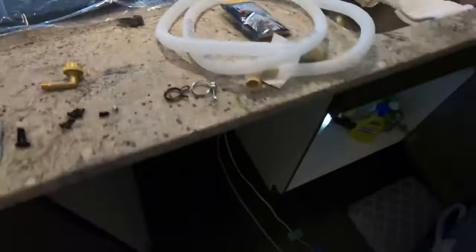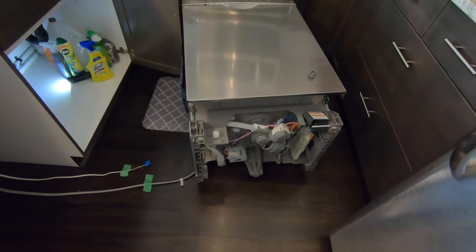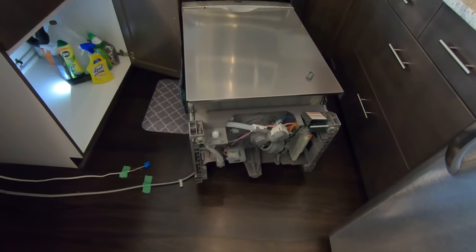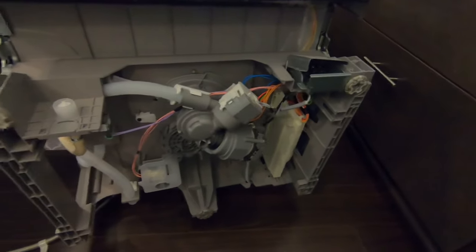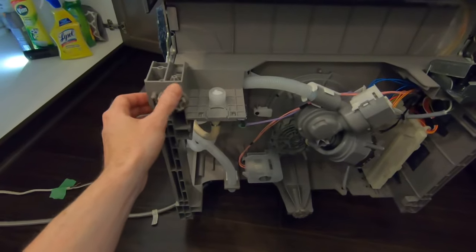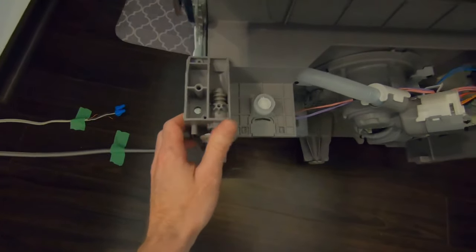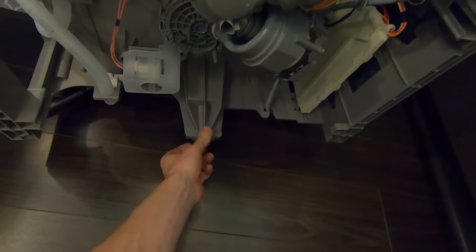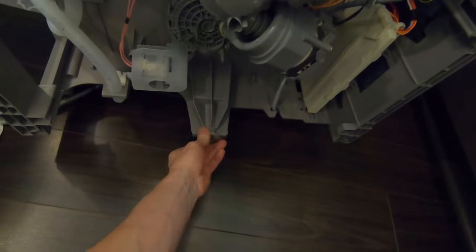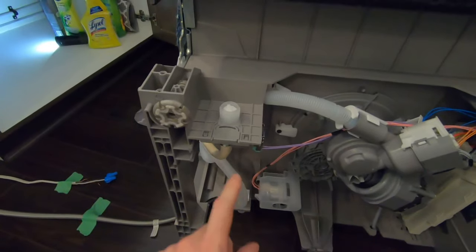Okay, let's get started. One of the first steps is to turn the dishwasher on its back once you've received it. Most or all washers come with adjustable legs — usually three. This one here you just unscrew to raise the left side, here's the other one for the right side, and there's usually one at the back to tilt it backwards or forwards.